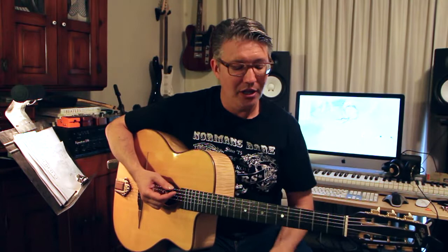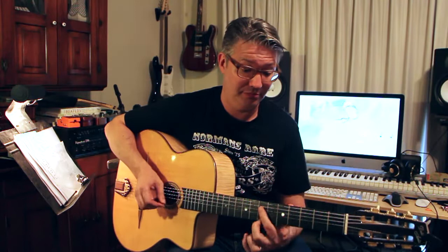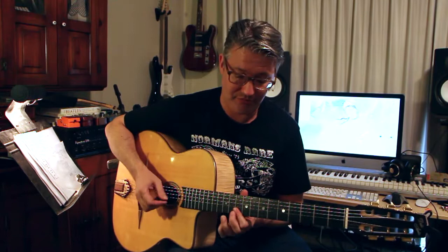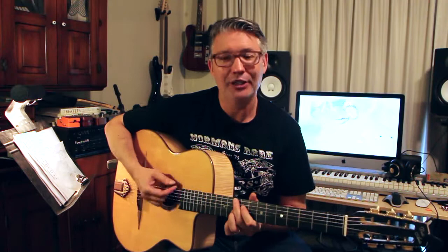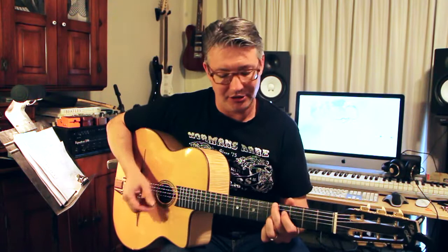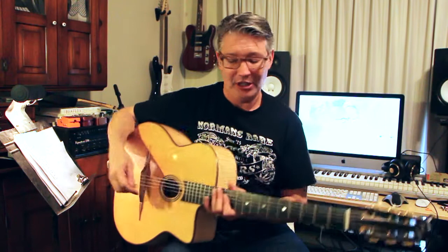Django would use very simple three-note chords, sometimes even two-note chords — a lot of minor sixths and minor ninths, and sixths just kind of ooze gypsy music. And my heritage — I do have a little bit of gypsy in me, so maybe that's why it resonates and why I really like the music so much.